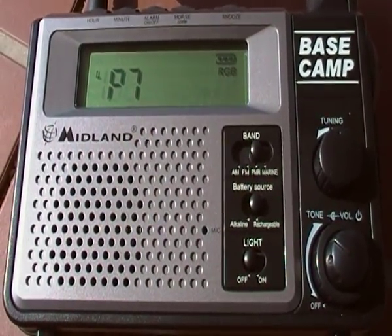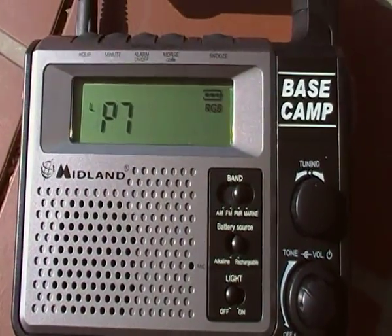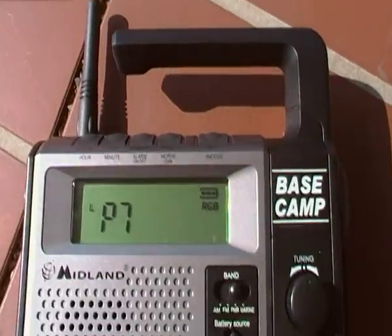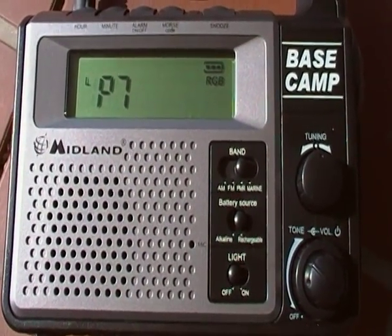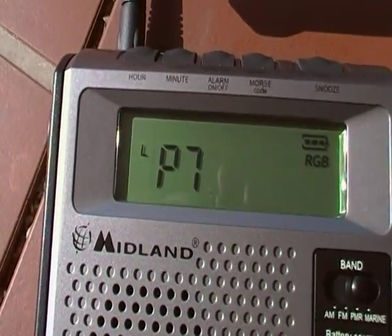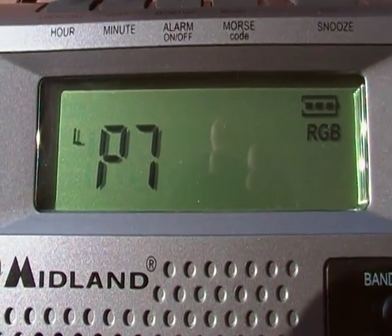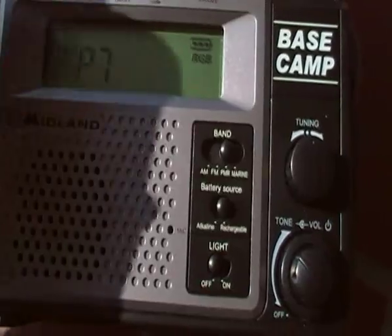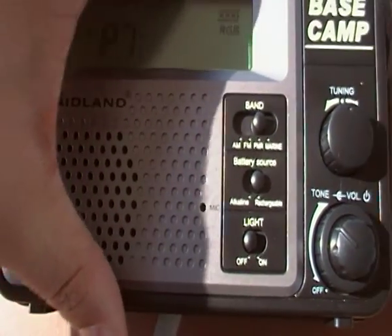Hi guys, just one small video of the base camp. Nothing important to show you this time really, just some people contacted me via Twitter and other places telling me that the radio doesn't do 3 watts, it's just 500 milliwatts. So this one, as you see, is on low power now.